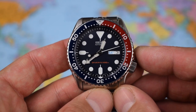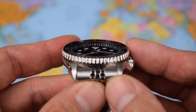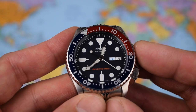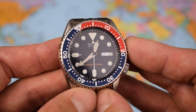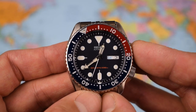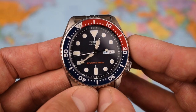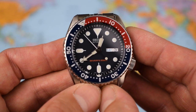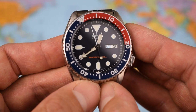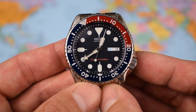316L stainless steel case and bracelet, 60-click unidirectional rotating dive-style bezel, flat as a pancake hardlex crystal. Now, not sapphire — hardlex. If you're a regular viewer here, you know that I moan a little bit about hardlex; it's not the same as sapphire, it will scratch. We have got Seiko's insane LumiBright — that's just bonkers, and that's taken in my bathroom at midday, so it's not even in total blackout conditions. Movement in this one is a bit old-fashioned — it's the 7S26, a low-beat movement, 21,600 vibrations per hour, 38-hour power reserve, stated accuracy of minus 20 to plus 40 seconds per day, and a day-date complication on the dial at the 3 o'clock.